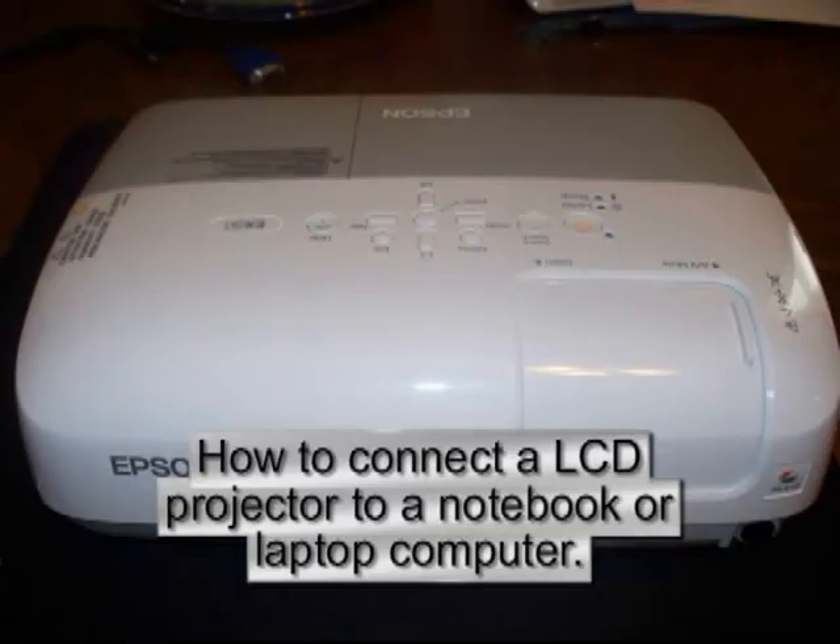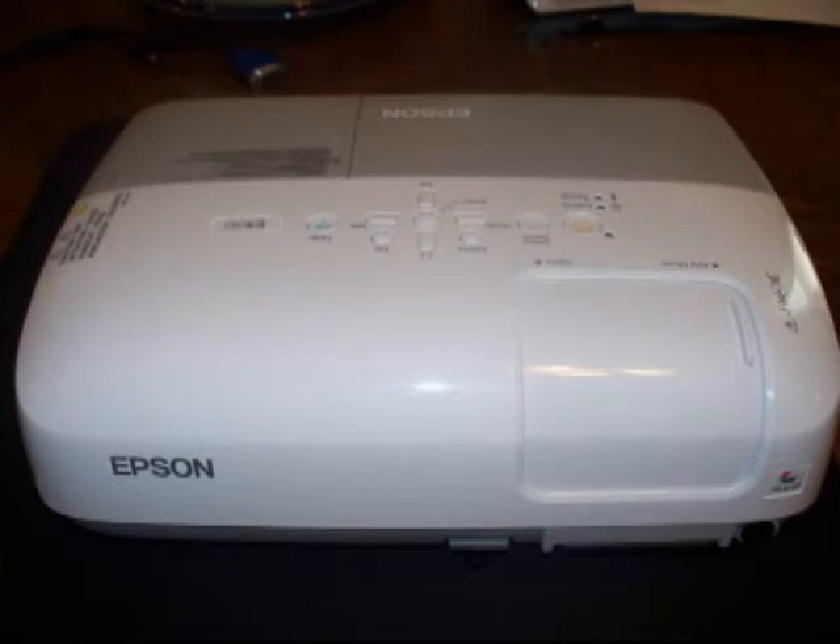How to connect an LCD projector to a notebook or laptop computer. Your projector may look slightly different, but the procedure to connect it to a laptop computer is relatively the same.